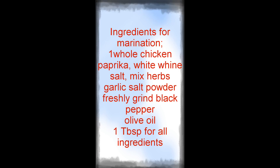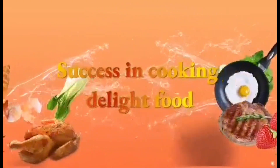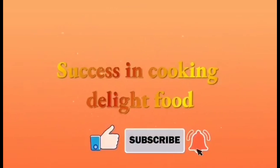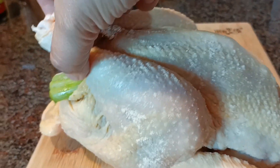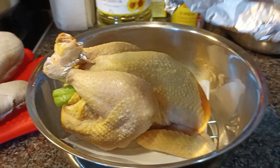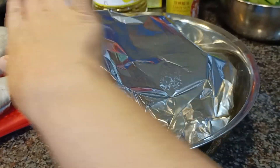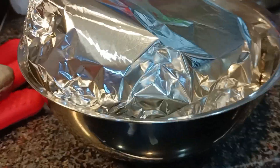These are my special ingredients for roasted chicken. Use one tablespoon of all the ingredients, mix together, and rub inside and outside of the chicken. Then put inside the chicken something like whole garlic, add some whole onion, and add some lemongrass.